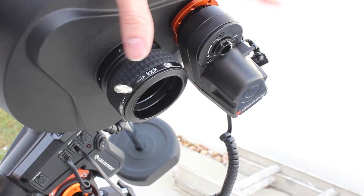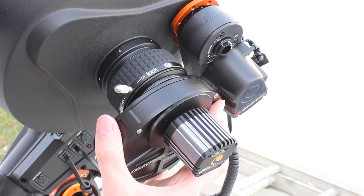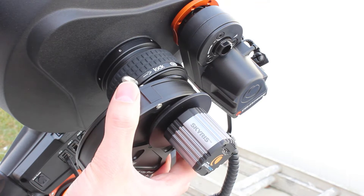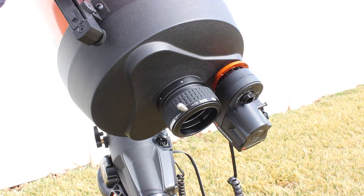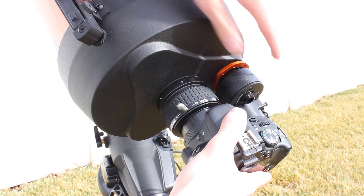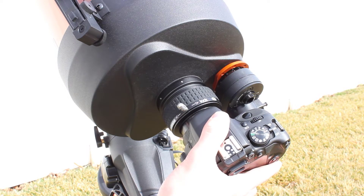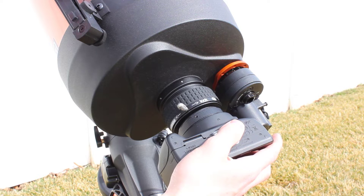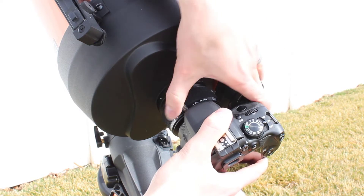The Celestron motorized focuser works great for planetary imaging. I use a Skyris filter wheel, and what's nice is there's enough space that I don't even have to rotate my filter wheel. But even if there wasn't enough space, you could easily rotate your filter wheel, lock it down, and there's still plenty of room. Using the motorized focuser with a DSLR is actually really easy too. The only problem you'll run into on smaller Schmidt-Cassegrains is clearance — you can change the position of the camera, change the position of the focuser, or just flip your camera upside down and invert your resulting images. It does work out, it's really just a preference thing.